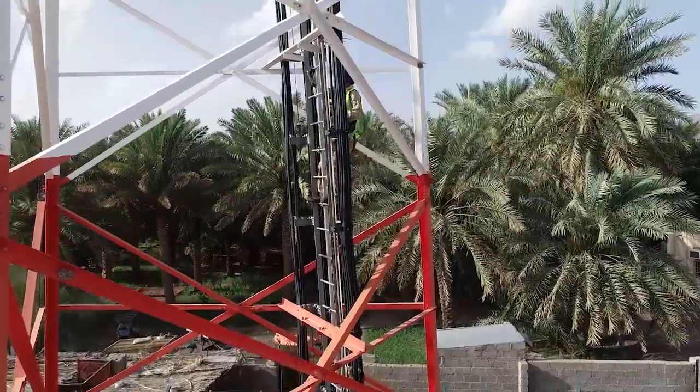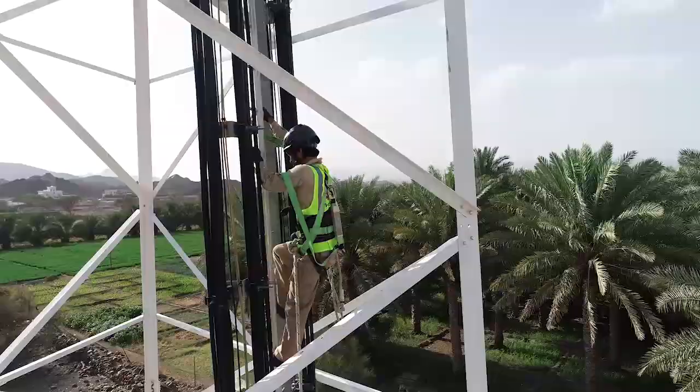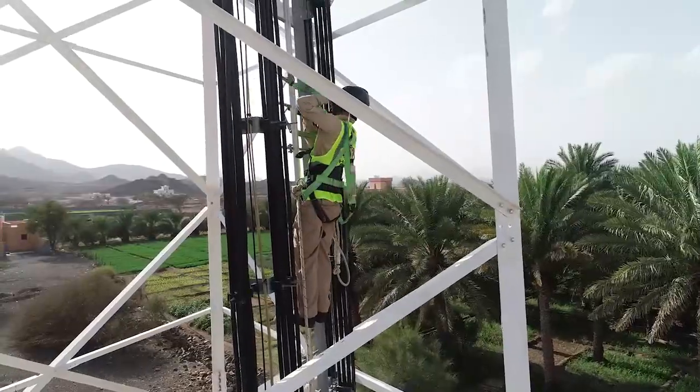The rope and pulley assembly is used at sites for lifting tools and material to the top of the tower.